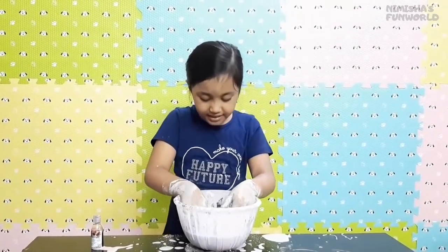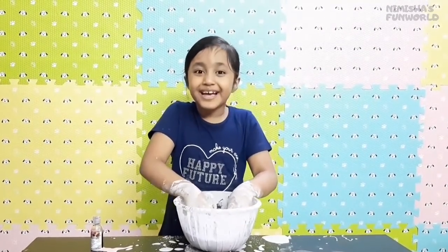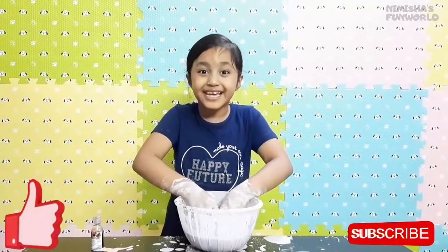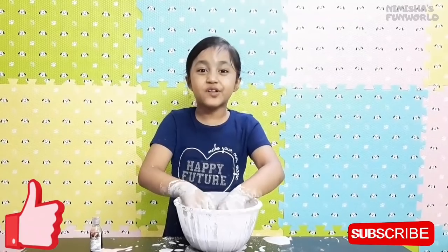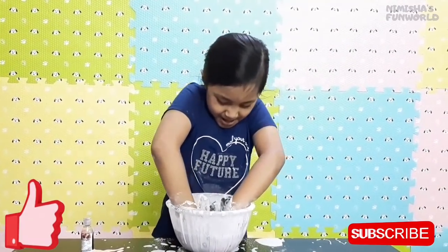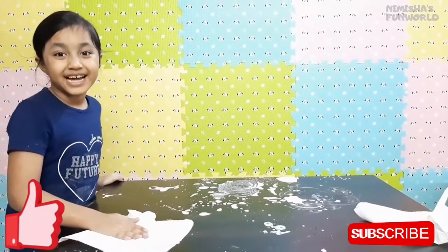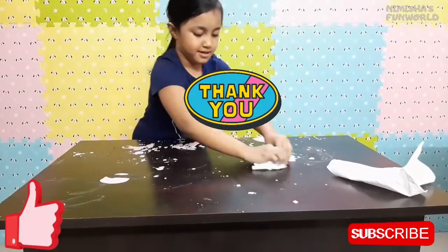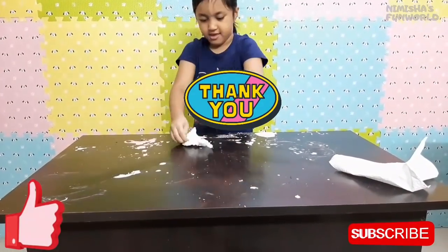So guys, now I'm ending the video. Bye guys, thank you for watching and don't forget to subscribe, like, and share, and ring the notification bell so that you don't miss any new videos. Bye guys, now it's cleaning time!